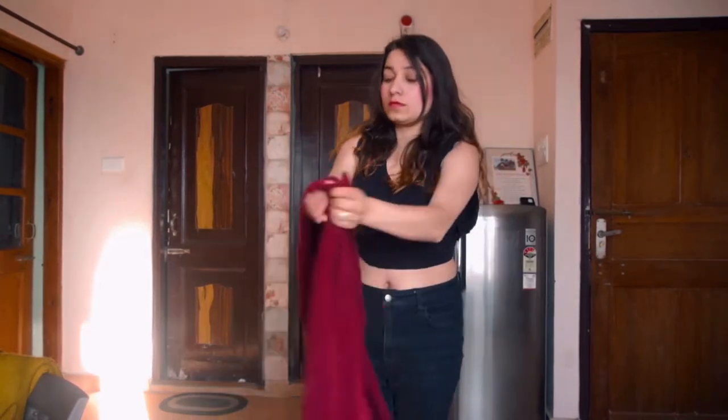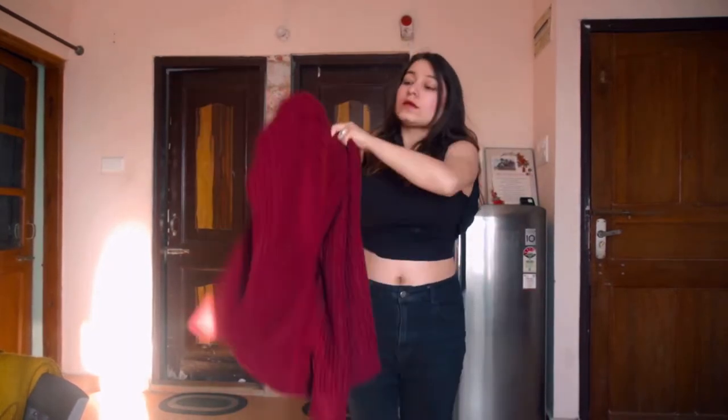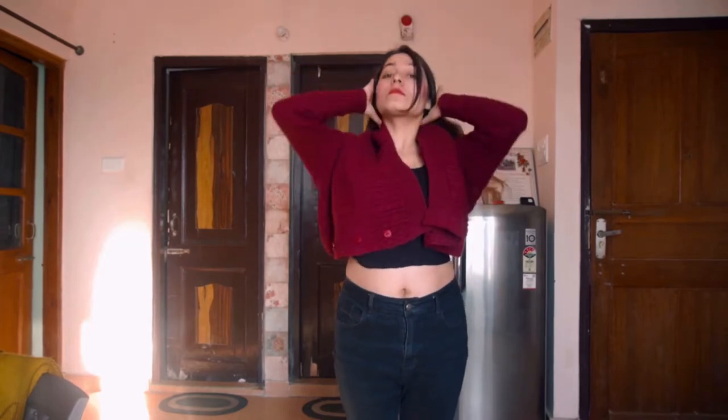This hack depends on how you choose your sweater. Now let's move on to the second hack — a cardigan hack. I'm taking this cardigan and wearing it opposite: the back side we have to wear on the front, and the front part we have to wear on the neck. I'm just loving it so much.